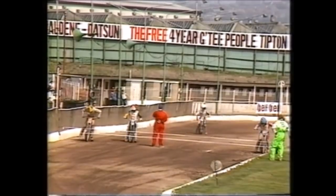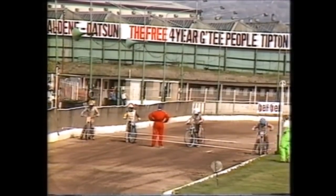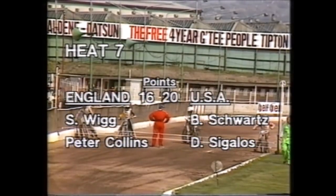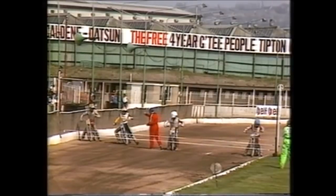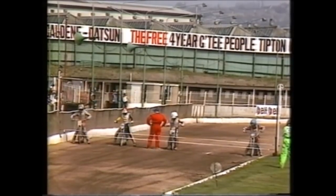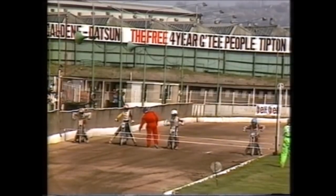Still that four-point gap — twenty to America, sixteen to England. Heat seven with Simon Wigg coming in for Dave Jessup to partner Peter Collins. For the Americans it is Bobby Schwartz and Dennis Sagalos. Collins on the inside having hit the traps last outing, Bobby Schwartz next to him in white, Simon Wigg in grid three who won his opening ride, and Dennis Sagalos on the outside yet to win a race.